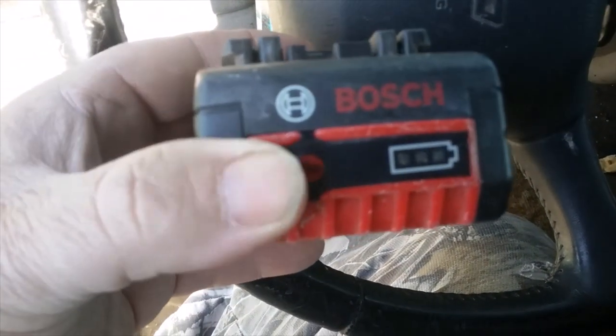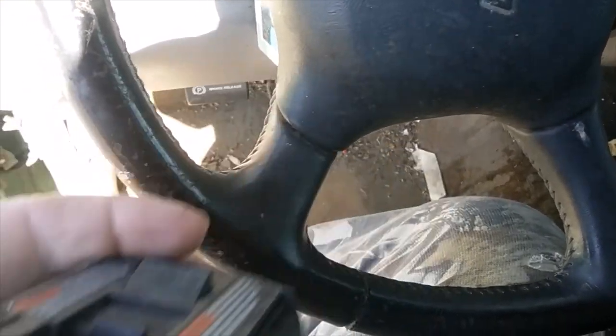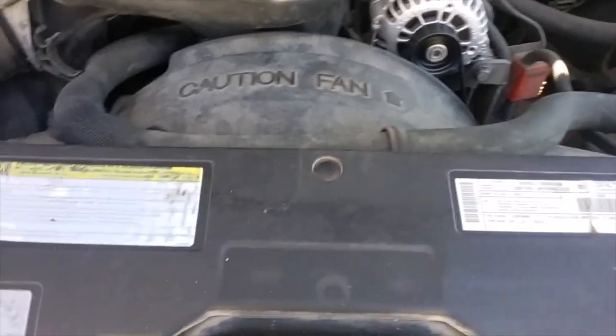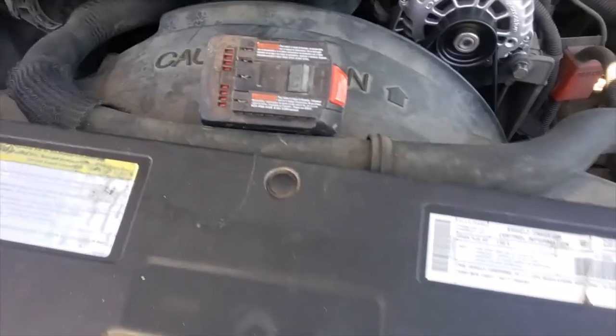Just to show you, I charged this battery fully before I tried this — still got a full charge. So now I can go to work. Hey, thank you all for watching, it's crazy. Donald Blue Car DIY out.